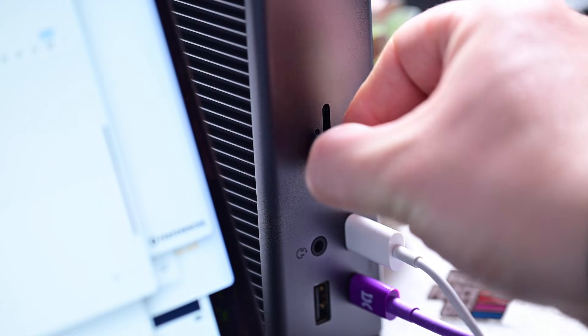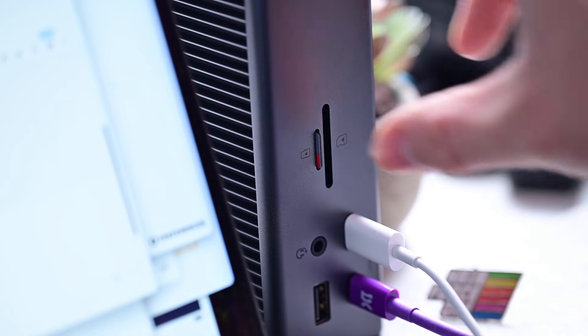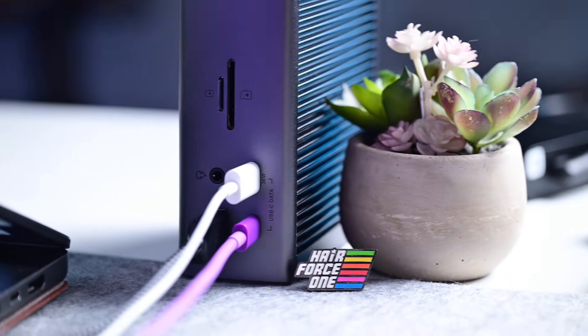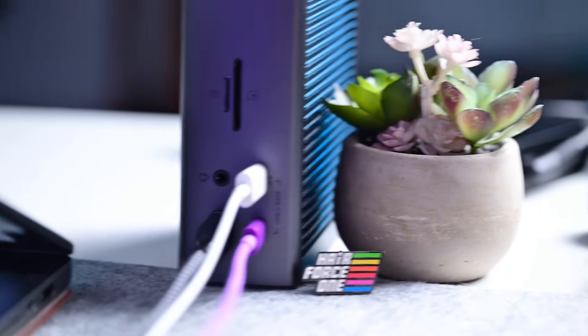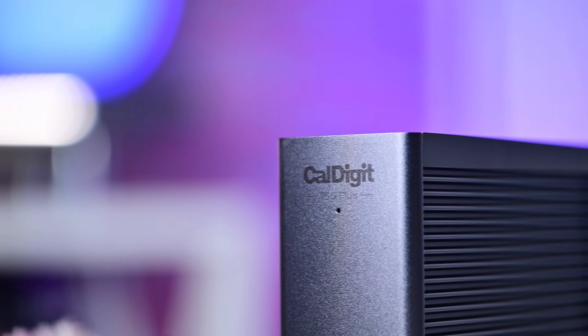Is this your ideal Thunderbolt 5 docking station that'll last you several years? If you're interested, I've put a link in the description. It has been popular — the entire first batch has already sold out, so make sure you pick one up. Let me know down below in the comments what you think, and be sure to subscribe. I'll catch you all in the next video.